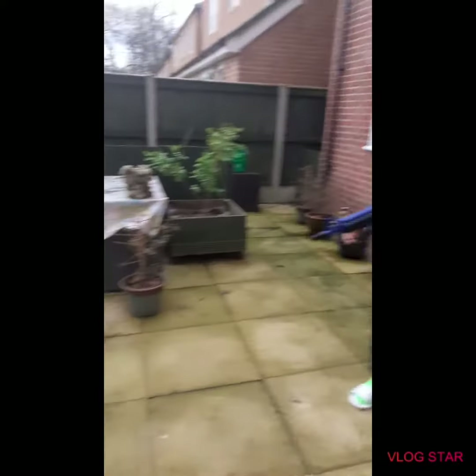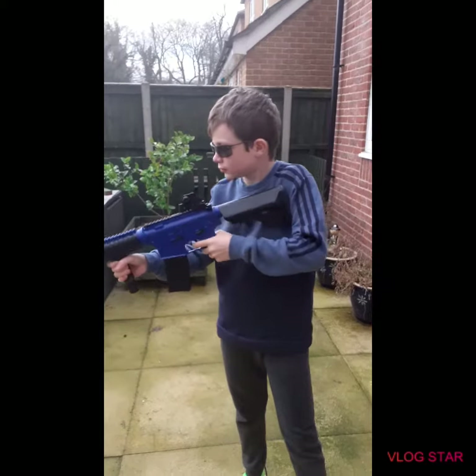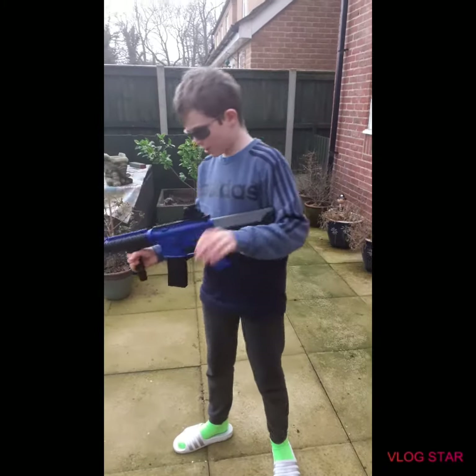We have a malfunction, guys. Ok guys, that's going to be it for the video.